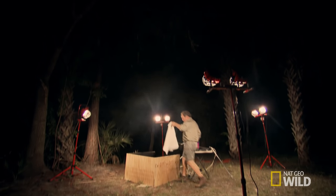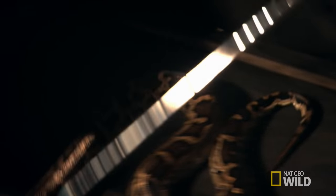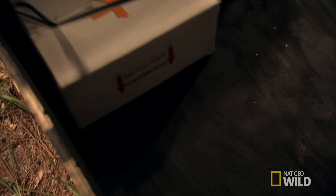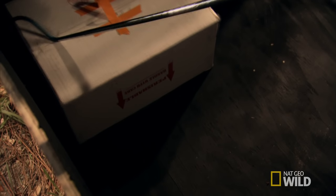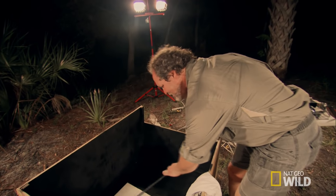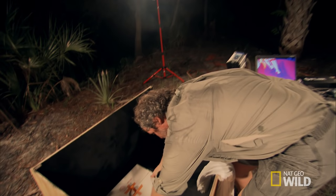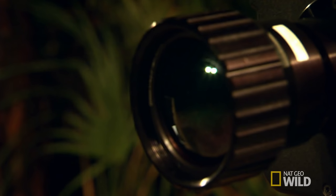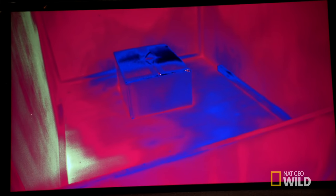Handling a large python in the day requires great care — it's even more difficult in the dark. Michael covers the snake with a box until he's ready to start the experiment. These snakes have lots of teeth, so if they bite you, you know it. But for Michael, it's worth the risk. If the experiment works, the footage will be a world first. So after the lights are off, we'll remove the box from the snake, the snake will be free, and hopefully we'll see some very interesting behavior. We'll learn something new about this amazing, unusual sensory system.